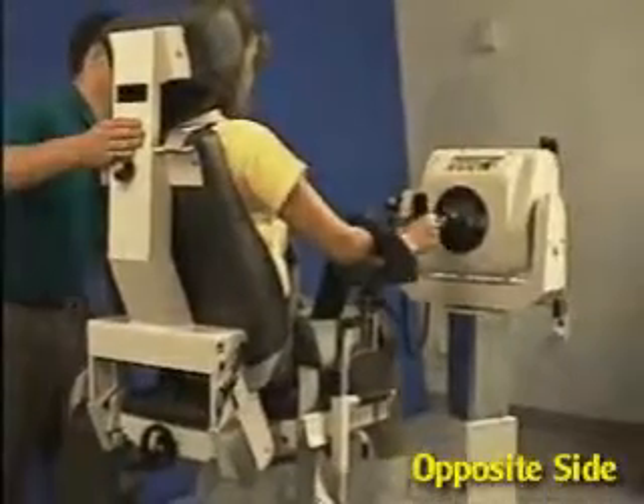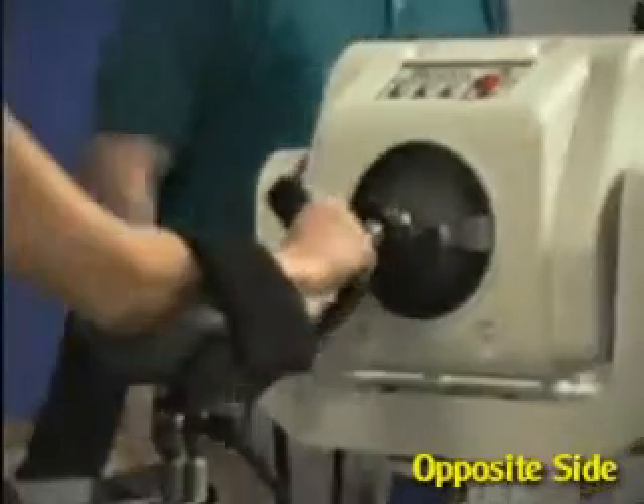Move patient into position and set range of motion stops.